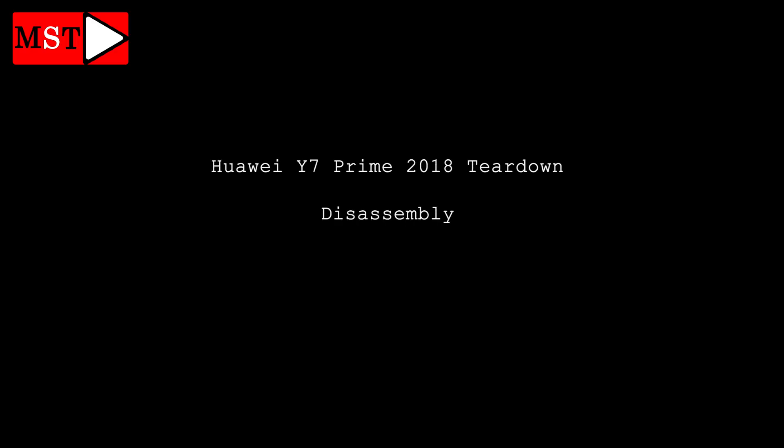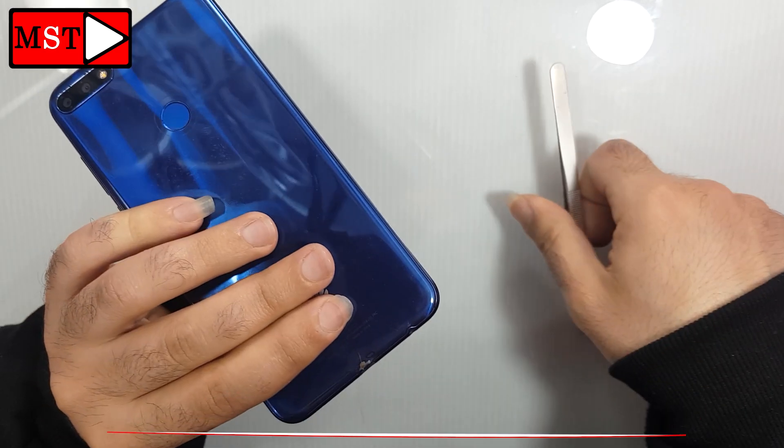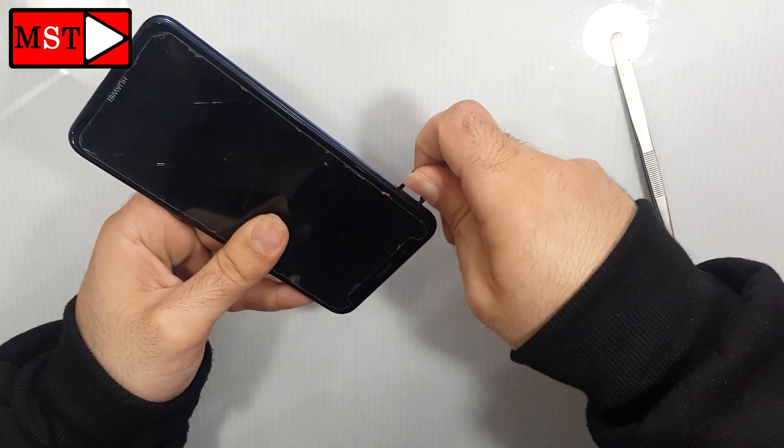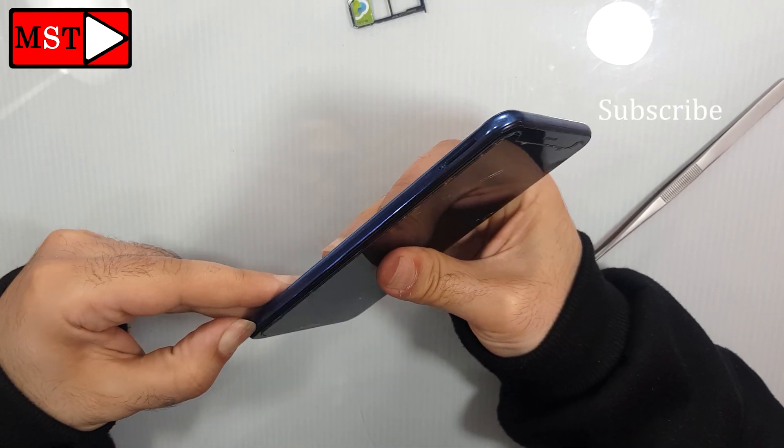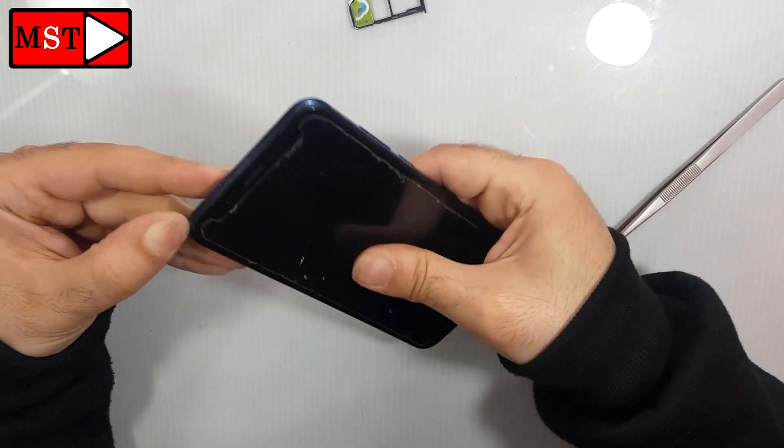Hey guys, today we have the Huawei Y7 Prime 2018 teardown disassembly. Remove the SIM card slot — you can push using your fingernail or a plastic tool.